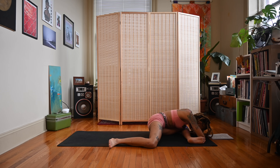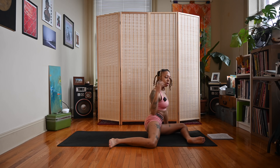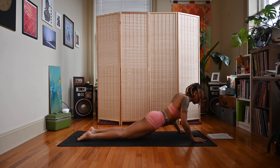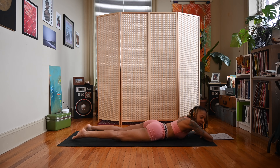A couple more breaths. Let's take an inhale, exhale, come back up to an upright position. And then we're going to come down to our bellies, legs extended behind us close together. We'll stack the forearms like in crocodile pose.